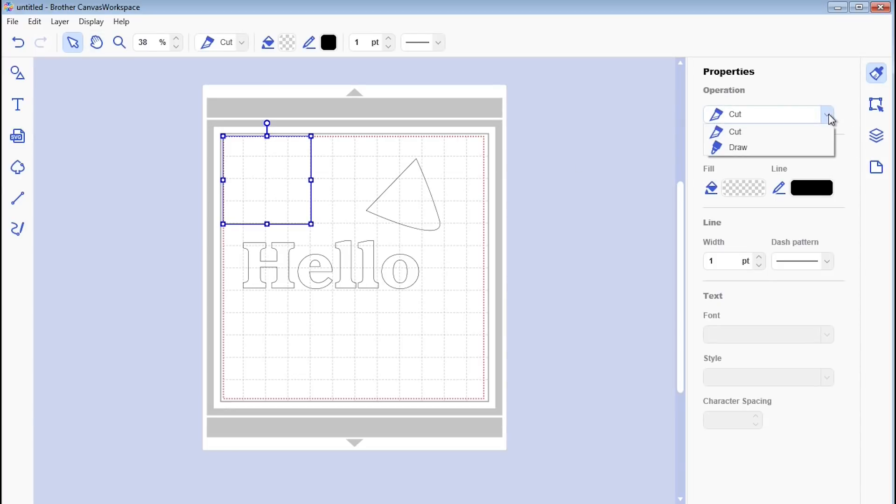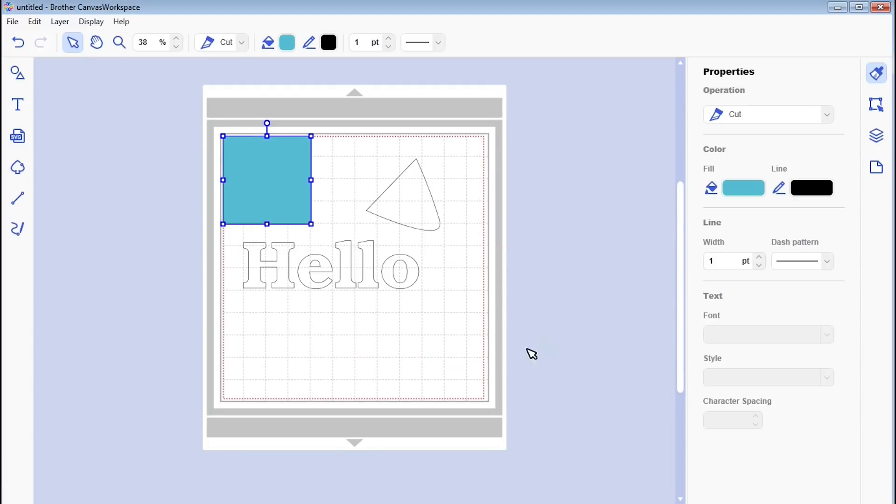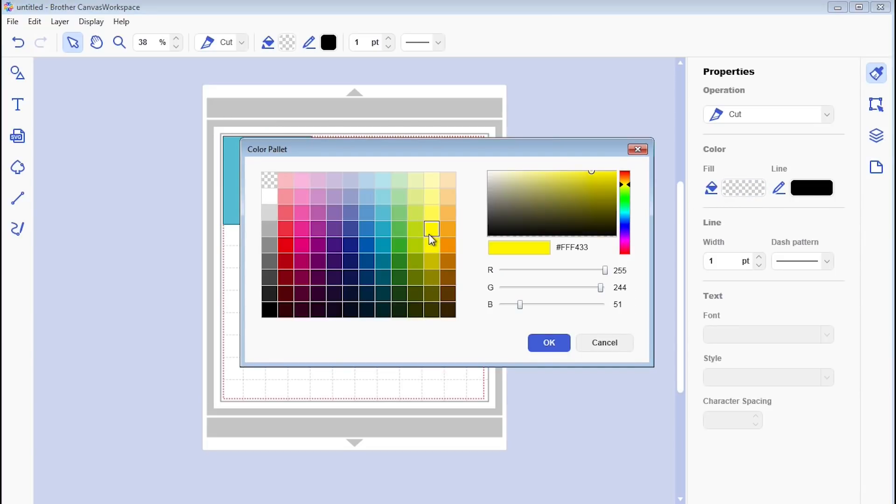If you click on an image you can see you get different options — you can cut or draw depending on what you want to do. Fill options let you fill by color, and there are many more colors now to choose from. Remember that the colors make no difference in terms of cutting — it's really just a visual thing on the mat to help you when you're designing.